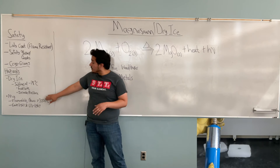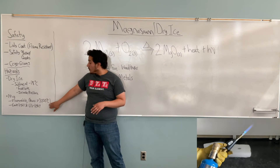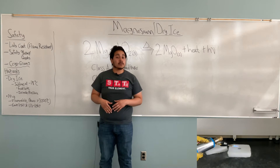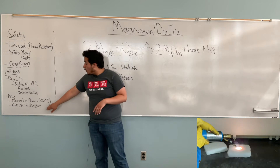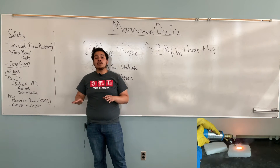And then for magnesium — magnesium is flammable. And once it starts burning, it'll burn up to greater temperatures of 3000 degrees Celsius, and it also emits light and UV light.